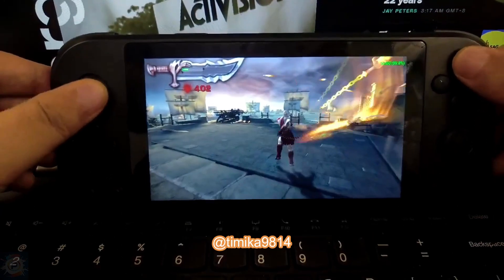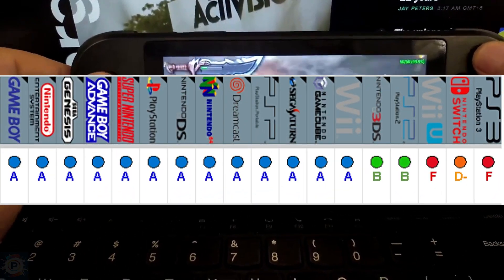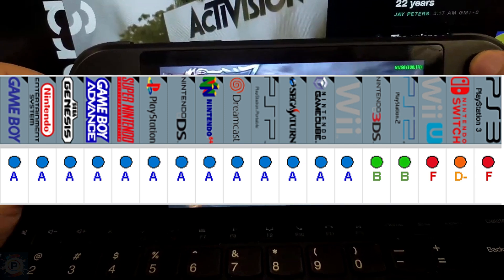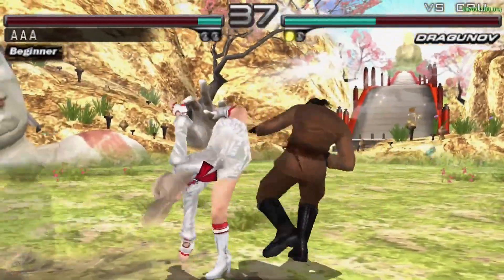In practice, the X5 Pro is capable of emulating N64, Dreamcast, and PSP games at full speed, as well as GameCube and Wii games that are almost always playable, and the vast majority of PS2 games.